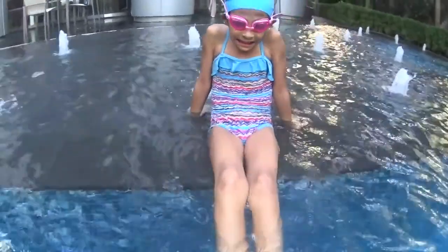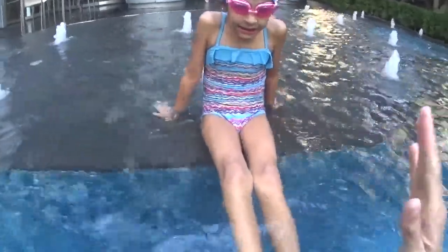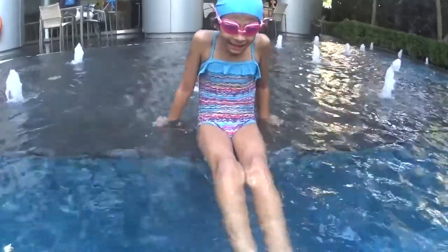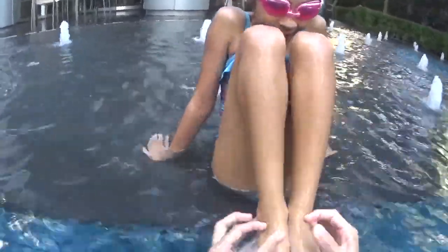Show me your legs — we're going to learn how to do the breaststroke kick. Okay, we start in the flat position. First we go up together: bend your legs and open your toes.